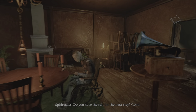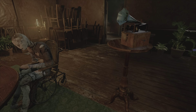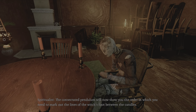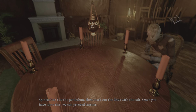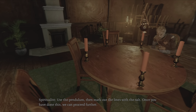Do you have the salt for the next step? Good. The consecrated pendulum will now show you the order in which you need to mark out the lines of the witch's foot between the candles. Use the pendulum, then mark out the lines with the salt. Once we've done this, we can proceed further.